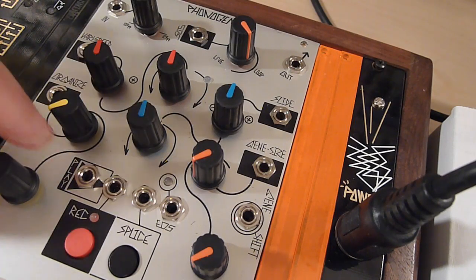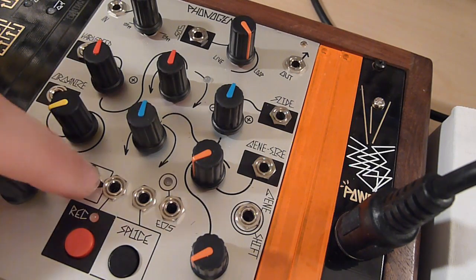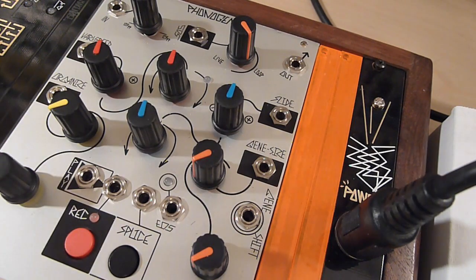Last but not least of the tape tools is the Play gate input. This is a gate input where the time the input signal is high matters. There's a normalized connection, so if you don't plug a cable in, it's always playing. Plugging in a cable breaks that normalized connection and you must supply a positive voltage via your gate signal to play. It will play and loop whenever that signal is high — basically just like a key-down trigger on a sampler.